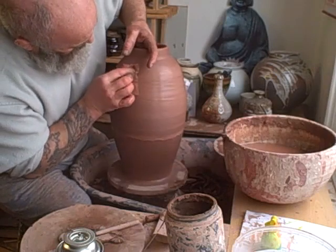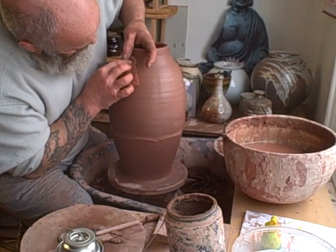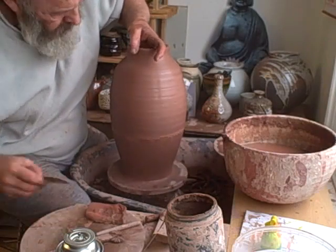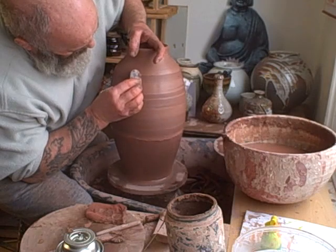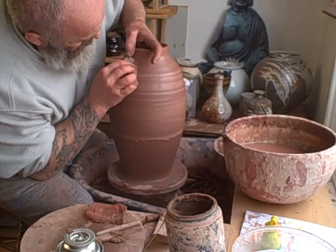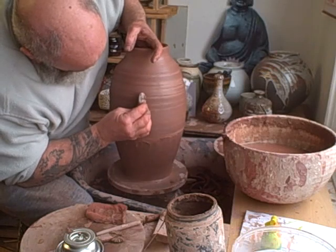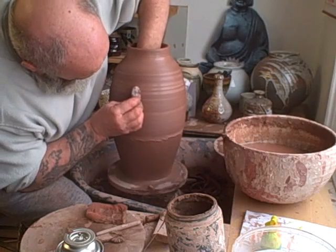Perseverance - that's got it! Just use a rib to get it into shape. A bit of a wobbly one so far.